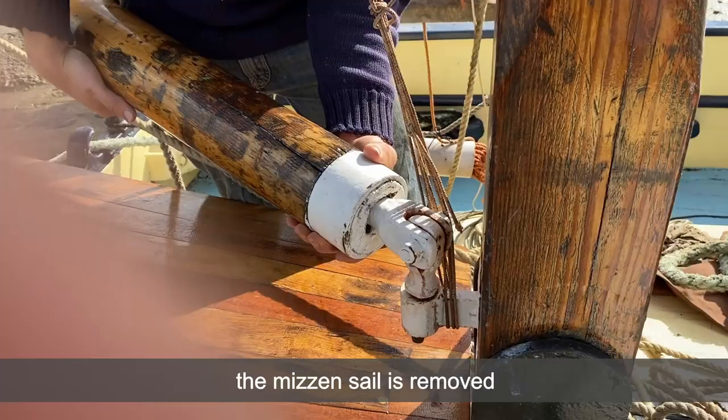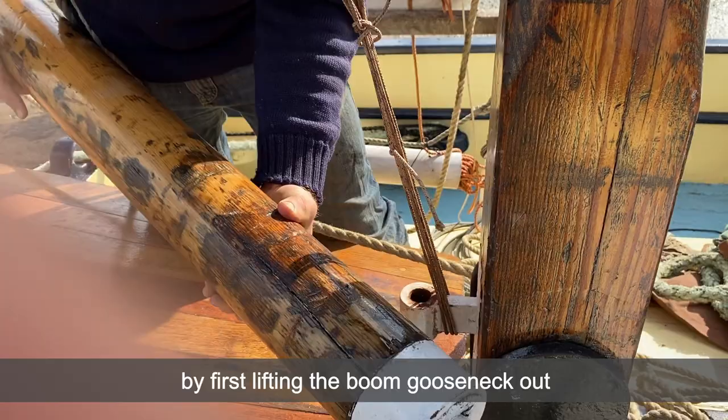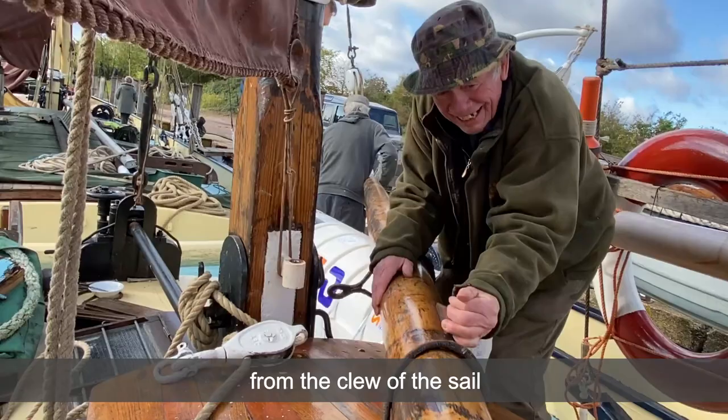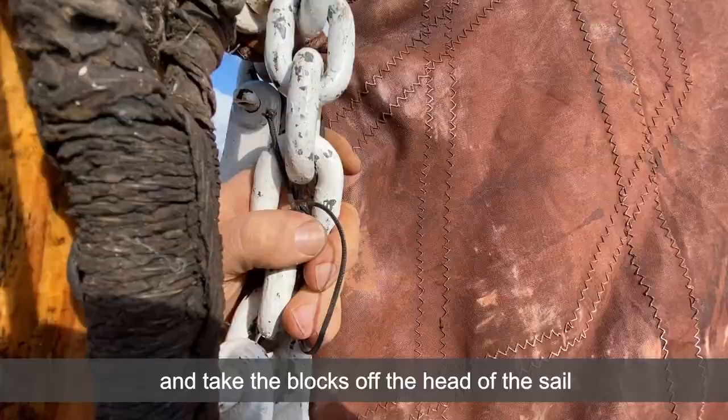Moving aft, the mizzen sail is removed by first lifting the boom gooseneck out and running it inboard before unshackling it and the topping lift from the clew of the sail. It's just going to lay out of the way on the side deck somewhere. We unreeve the braille and take the blocks off the head of the sail.